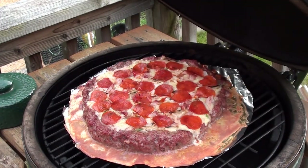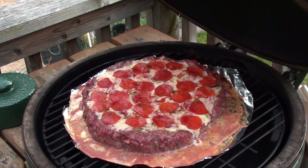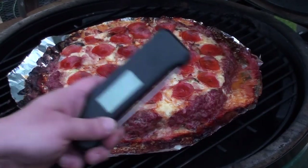The meat has been cooking for 20 minutes now, let's take a peek. It's starting to shrink quite a bit but it's looking good. Give it another 20 to 25 minutes and it'll be all done.